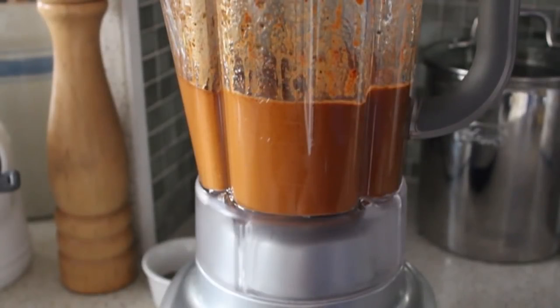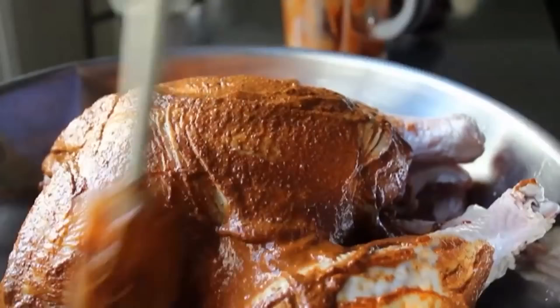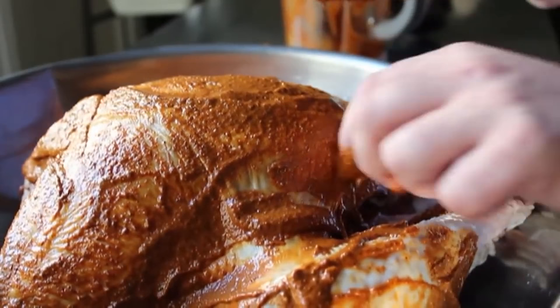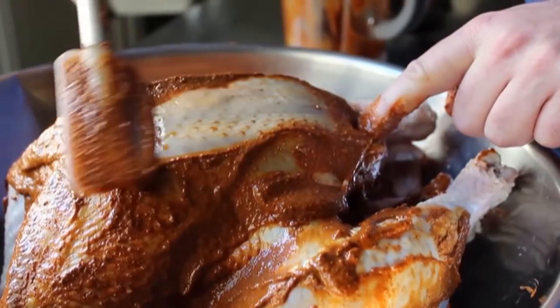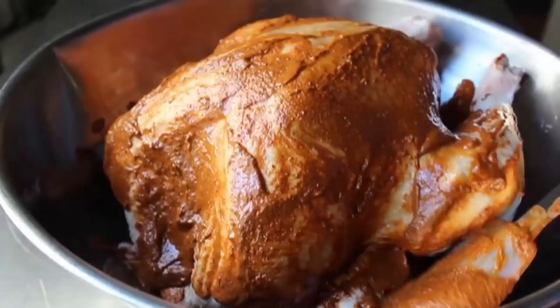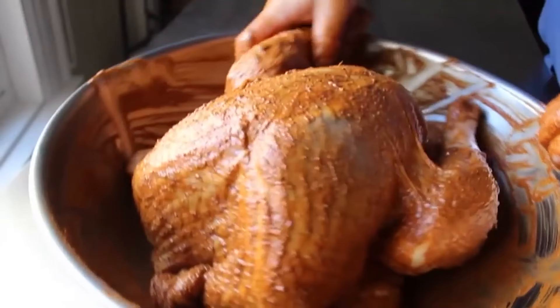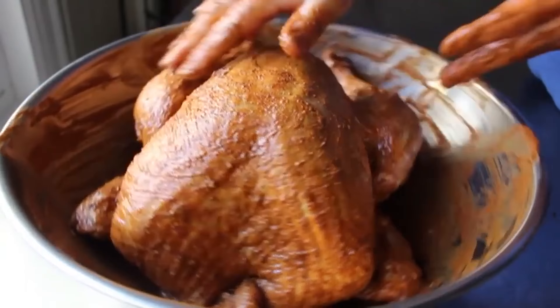Pour it over our turkey and start to spread it around with your spatula. Not only do we want the surface covered, but we're going to take spoonfuls on our spatula and shove that under the skin where we separated it. Use the edge of the spatula to squeegee that wet rub underneath the skin all the way down as far as we can go — apply a couple tablespoons underneath each side of the breast. That's really going to help to flavor the breast meat from underneath. Then make sure the outside is completely covered. I bailed on the spatula and went full fingers because we want complete coverage — turkeys are famous for their nooks and crannies.